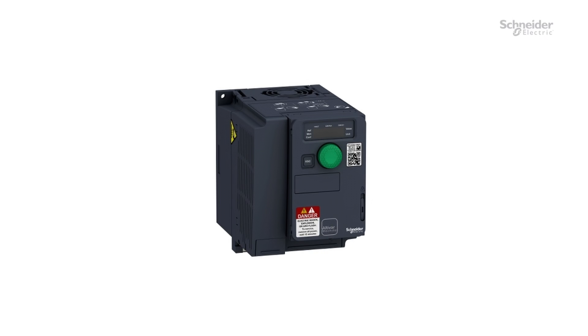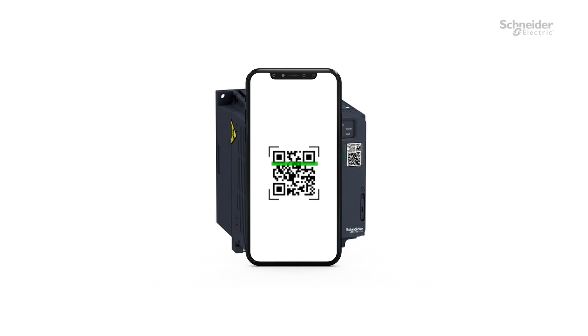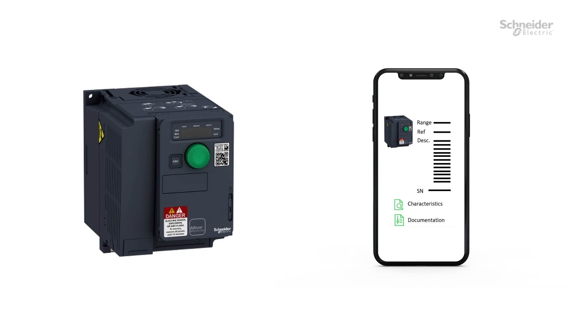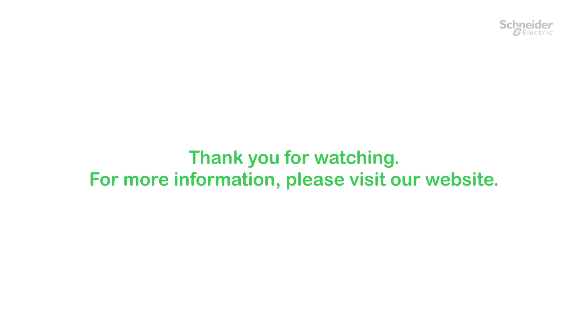Troubleshooting. To access troubleshooting, you can scan the QR code on the front of the drive to get error code explanations. Thank you for watching. For more information, please visit our website.